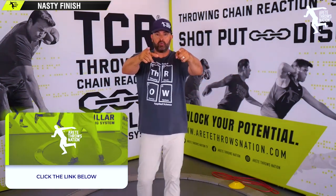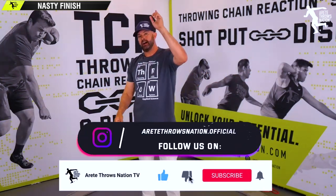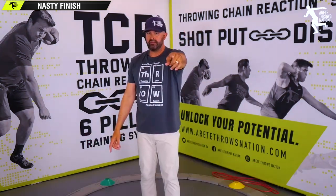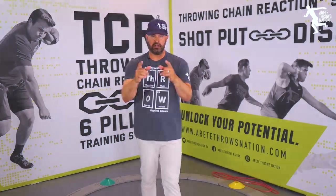And that is going to translate to more distance fast. Thanks so much for watching. Be sure to turn on notifications, like, subscribe — all that fun YouTube stuff. Let us know if you have any questions, and we will see you guys on the next video. Take care.